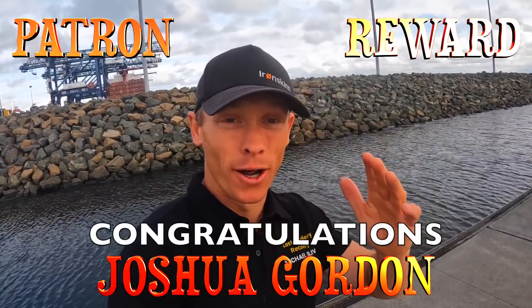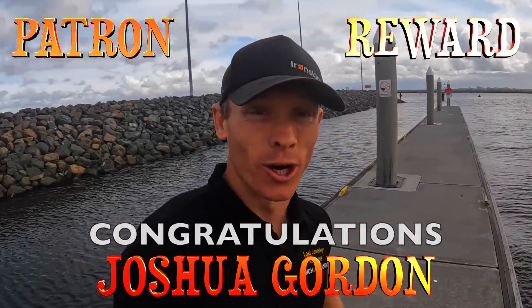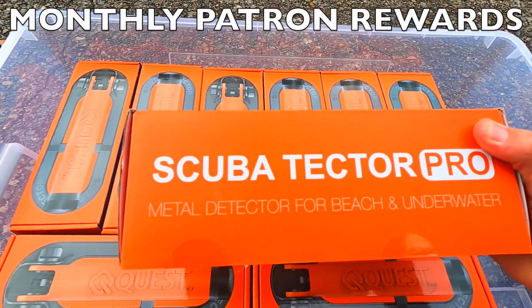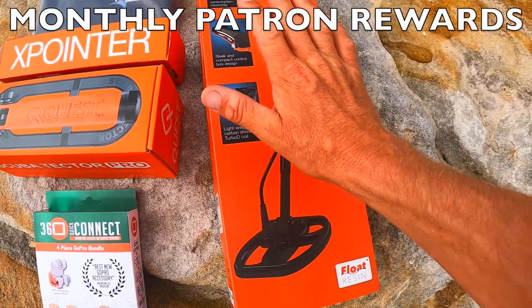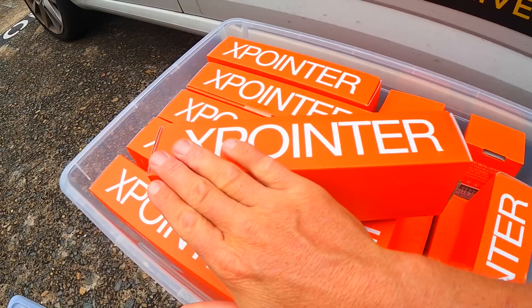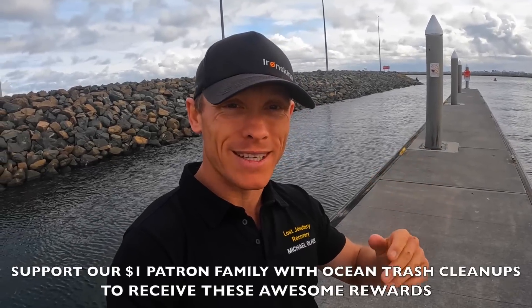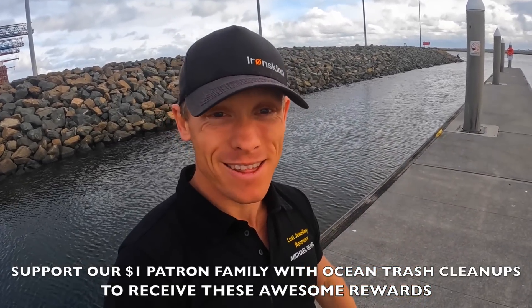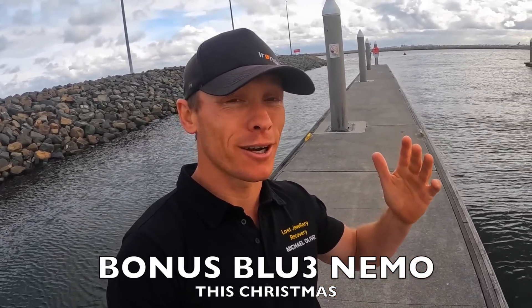Congratulations, Joshua Gordon — we're presenting you the brand new Quest Metal Detector of your choice. We have the ScubaTector Pro for underwater metal detecting, and the Quest X5 if you want to do land and beach metal detecting — fast speed recovery, this thing is an absolute beast. And if you've already got a metal detector, we have you covered with the X-Pointer Pro, waterproof up to 60 metres. Join our $1 Patreon family today — we send Quest Metal Detectors of your choice every single month, and we've got a blue Nemo coming this Christmas to one of our Patreons.